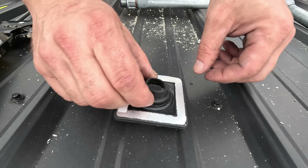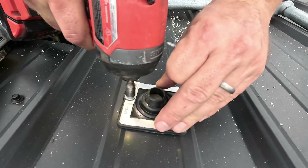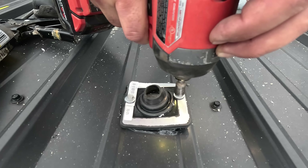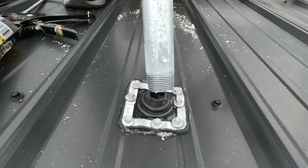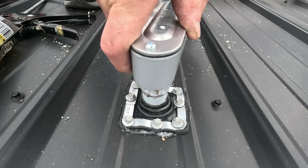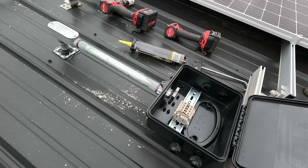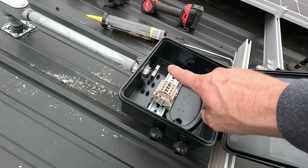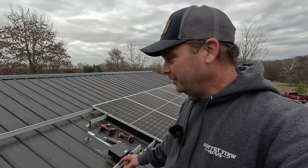We're going to center the flashing up over the hole and press it down, then slip in the conduit. That's all the conduit that's going to be up here on the roof. I just realized I need one more cord grip because we're going to have a ground wire that comes out of this box to ground the rail system, so I'll need to add an additional hole.